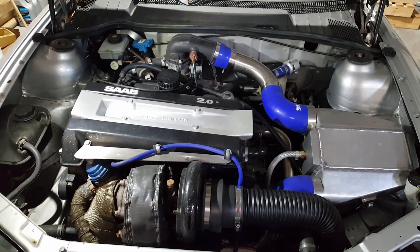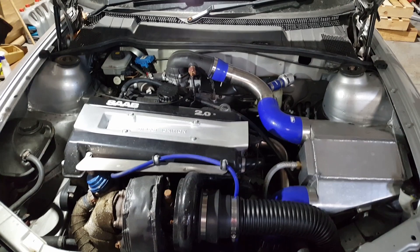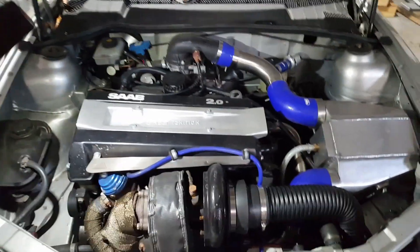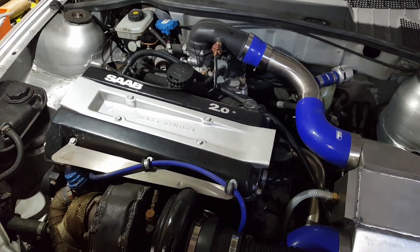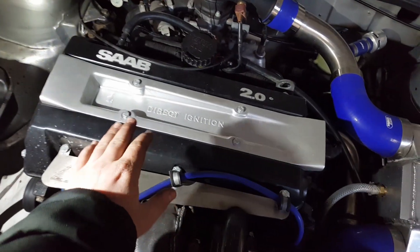So what power does this thing put out? Last time I was on the dyno it was 385 brake horsepower, and it has been slightly tweaked since. It's got support mods to help: HX35 turbo, 875cc Decker injectors, Trust 3-bar map sensor, and a 28mm wastegate.